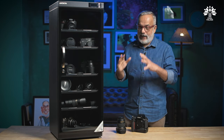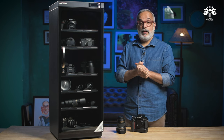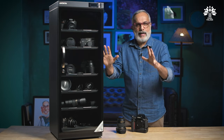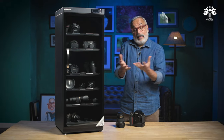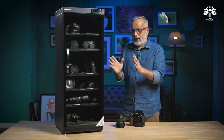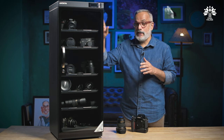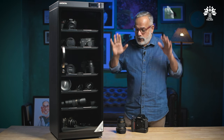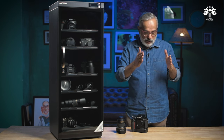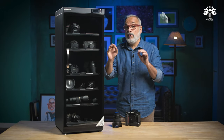There are also questions about what you can store inside a dry cabinet — can you store batteries, can you store film? Yes, you can store batteries inside, and yes, you can store film inside. But I think the best place for unexposed or even exposed films is in your fridge — it extends the life of the film. As for batteries, don't waste expensive real estate in the cabinet; instead, dedote a drawer on your work table for batteries, clearly marked for charged and yet-to-be-charged.